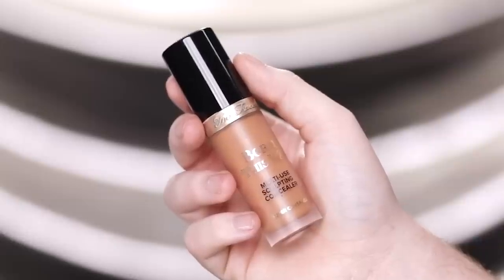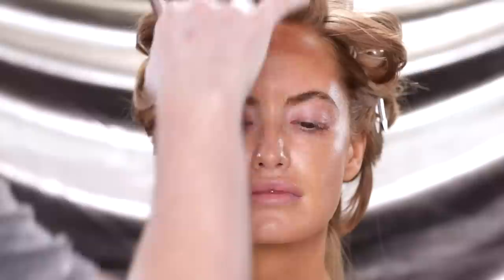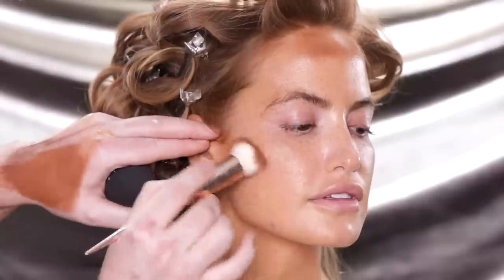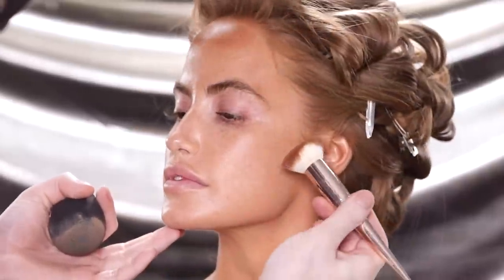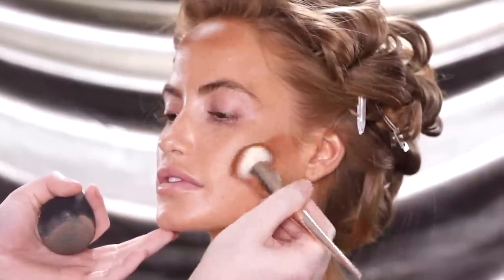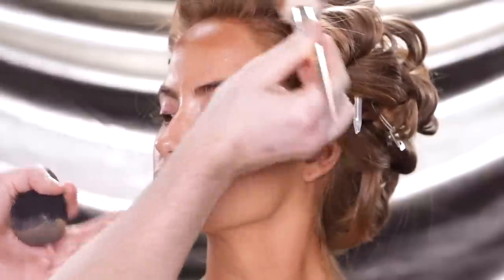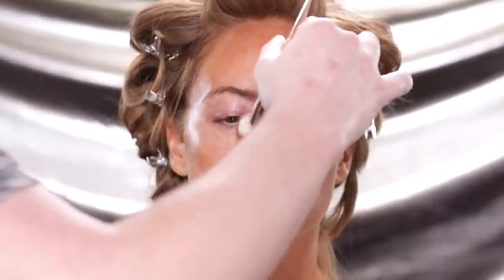Next up, I'm using the Too Faced Born This Way Concealer in the shade Toffee to bronze up her skin. Haley's body is quite a bit tanner than her face due to her spray tan — she doesn't get her face tanned and uses makeup to match everything up. Something about how spray tans look on the face just doesn't look quite right. So I used makeup to make everything seamless, focusing on the areas around the perimeter of the forehead, the cheekbones, and nose — areas that the sun would most naturally hit.